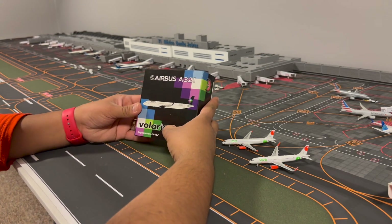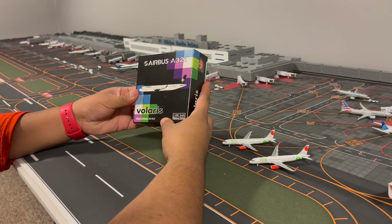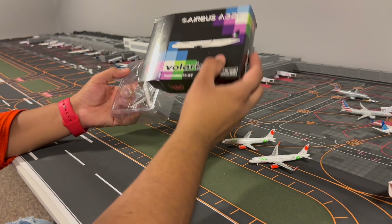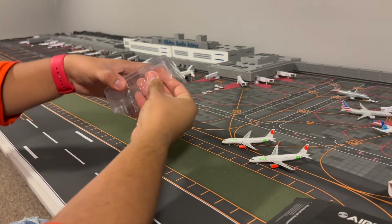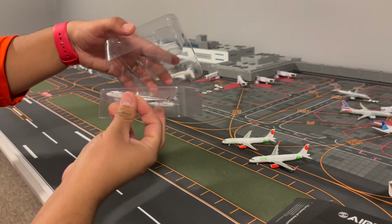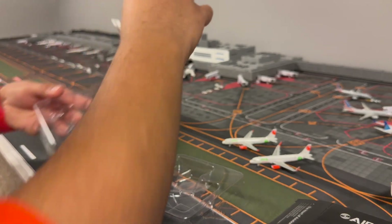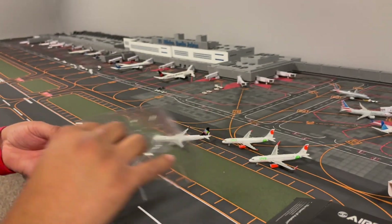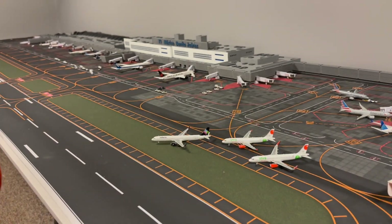Last but not least we have the Airbus A321 from Volaris. The registration on this is XAVLZ. This is also a 1-to-400 Phoenix model. Of course the A321 is bigger than the A320 - longer and has more capacity for passengers.